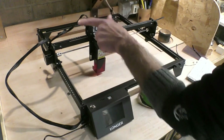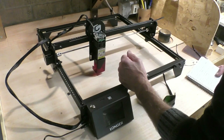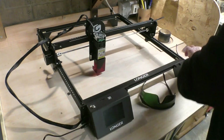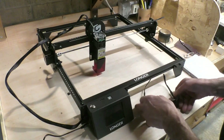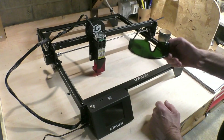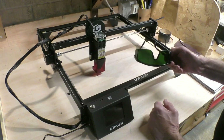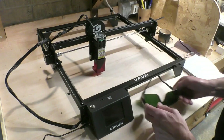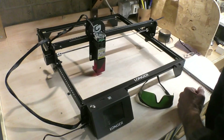The wires are all marked and easily connected — you can't make a mistake there — and of course the power cord. Included with the kit is the all-important pair of glasses which you must wear whenever the laser is working, as indeed anybody else who happens to be in the workshop at the time, because lasers can damage your eyes.